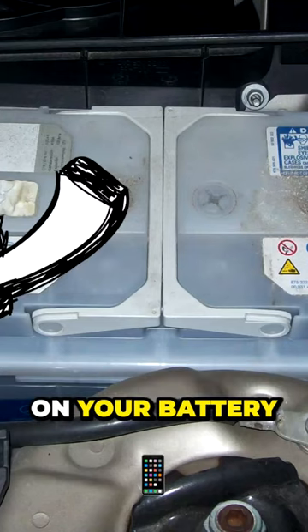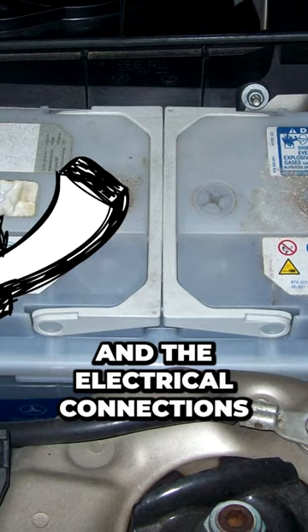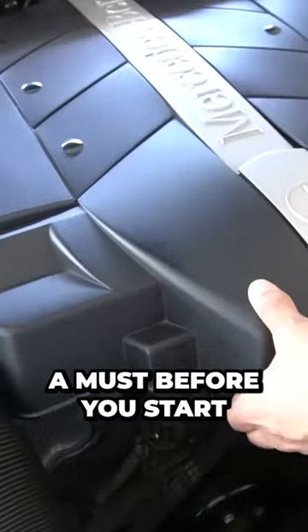Start by disconnecting the negative terminal on your battery. Since we will be removing the radiator and the electrical connections, this is a must before you start.